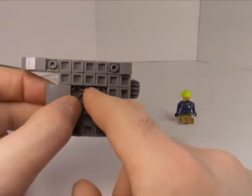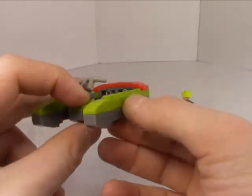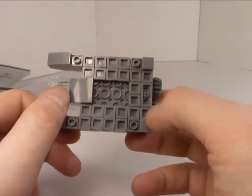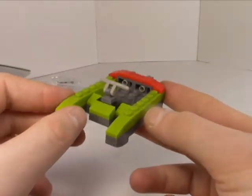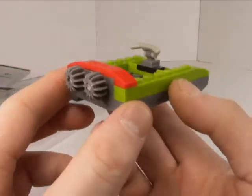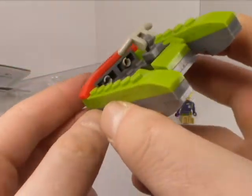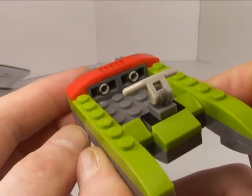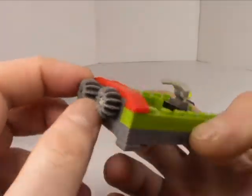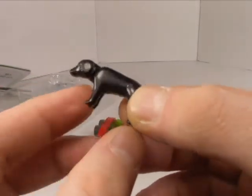They easily could have used a two-by-four plate or a one-by-four there - they could have saved so many parts, at least 20 right there, bringing it down to about 60 parts total. Overall it's an interesting little gizmo. These little rotors don't work too well because they had to use the non-patented version of the Technic brick - although these are actually Technic parts.